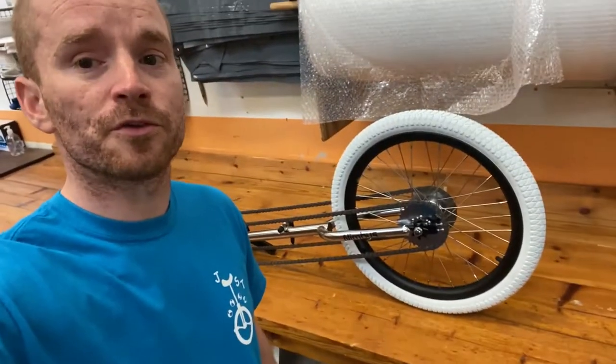Hi guys, welcome to a little bonus video after our last video putting together the performer giraffe. That's behind me on the bench. I got a nice request from someone talking about the chain tensioners - something I missed in the last video. These chain tensioners can actually be left set and then the unicycle can be disassembled, packed away, and taken places.